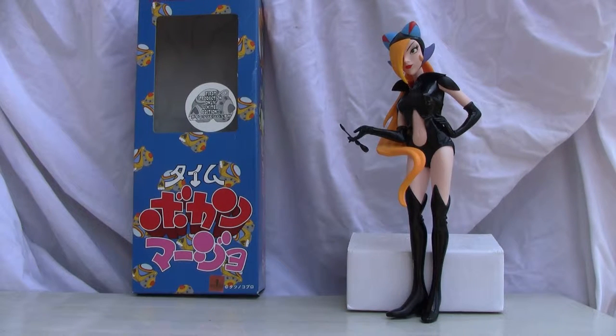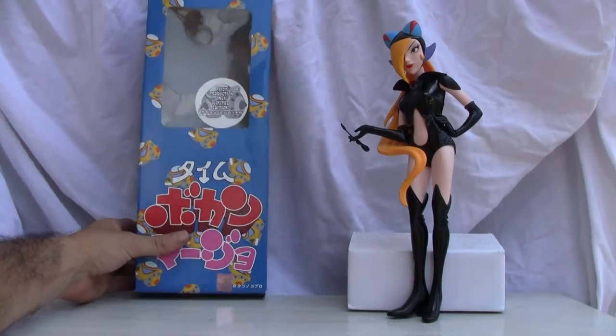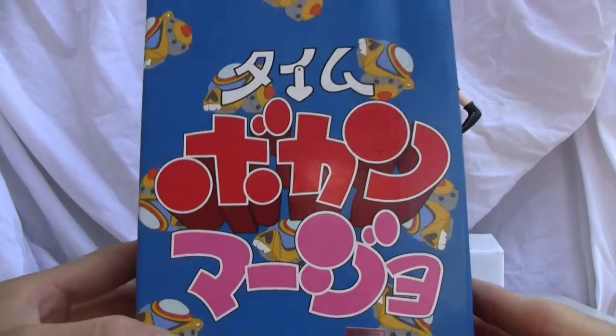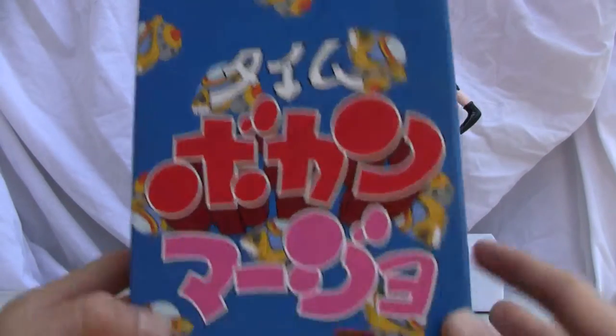If you remember the Real Action Hero series, that's exactly what this is. This is a first production only, limited edition. Let me go ahead and show you the box. There it is — Time Bokan. If you remember that, it's a series from 1975, so it's really old school.